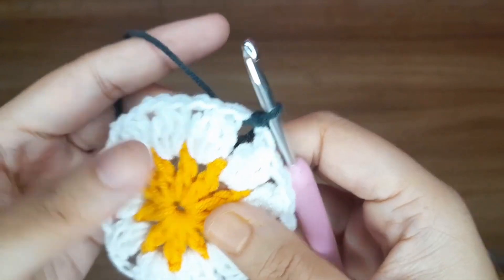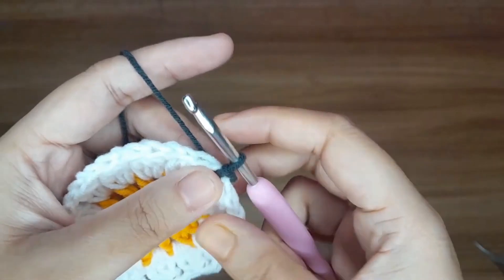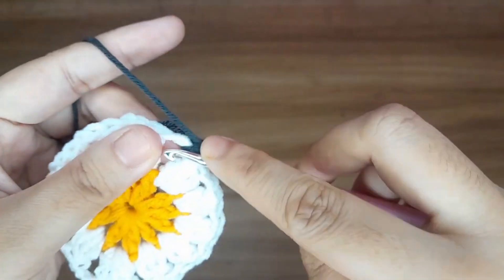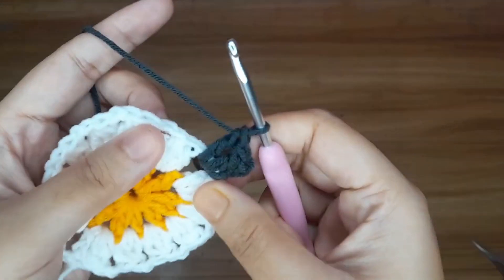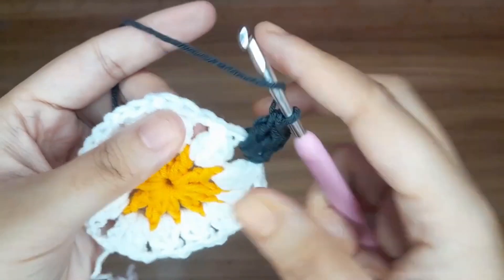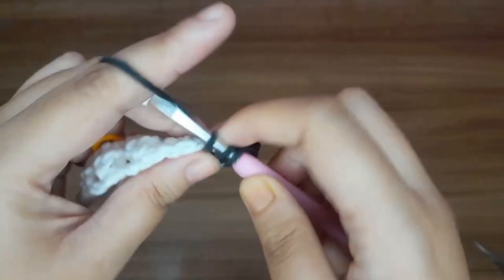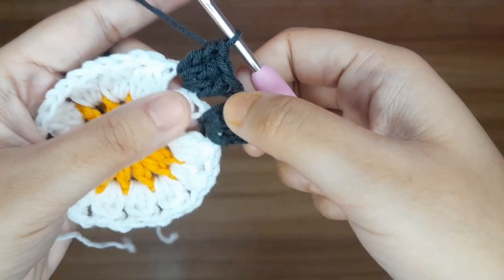Now work for the third round. This is the final round where we will make the main thing — the granny square. First, make three chains — 1, 2, and 3 — this counts as one double crochet. Now make two more double crochet in the same chain space: 1 and 2. So here we have three double crochet. Now in the next chain space, make three double crochet in the same way: 1, 2, and 3.